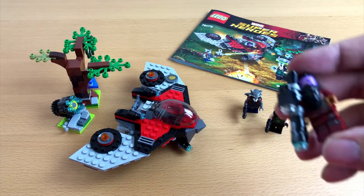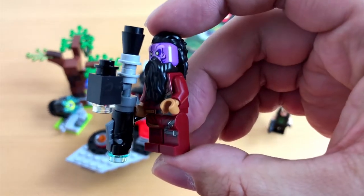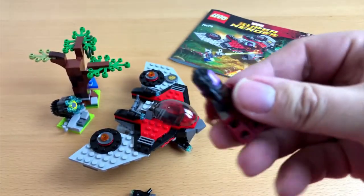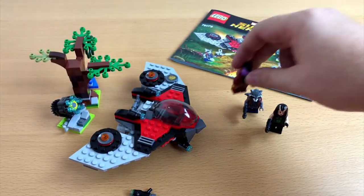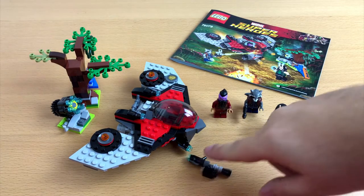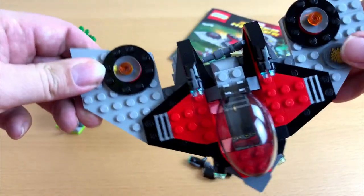The last figure in the set is Taser Face, carrying a big gun. I don't remember if his face was all purple and pink in the movie, but why not — you can easily tell he is the villain. The minifigures of this set are all very nice; I guess we can all agree on that.